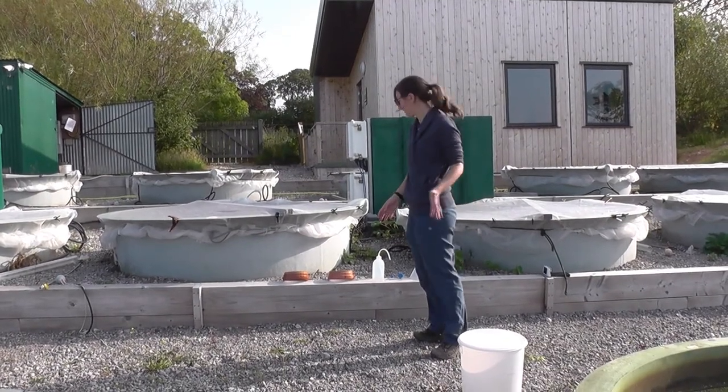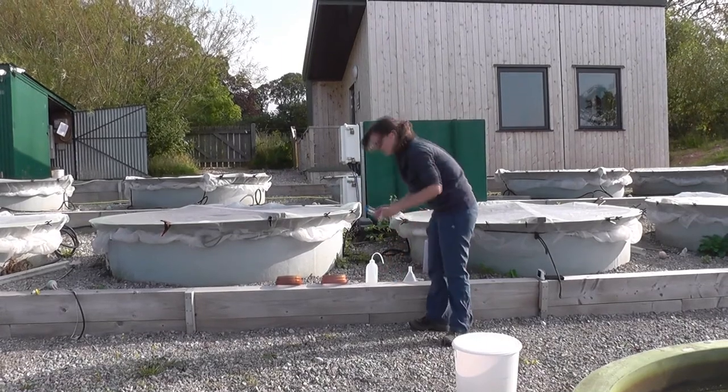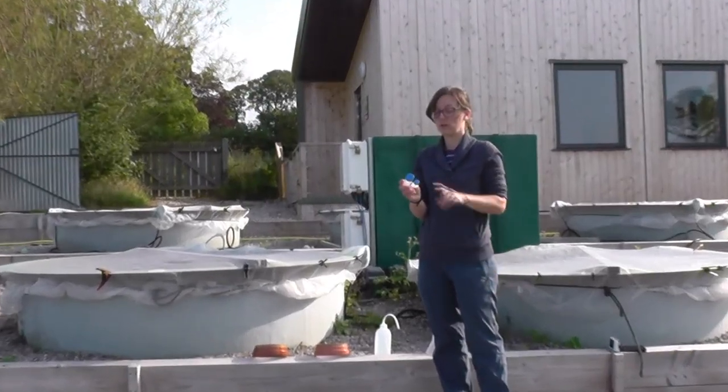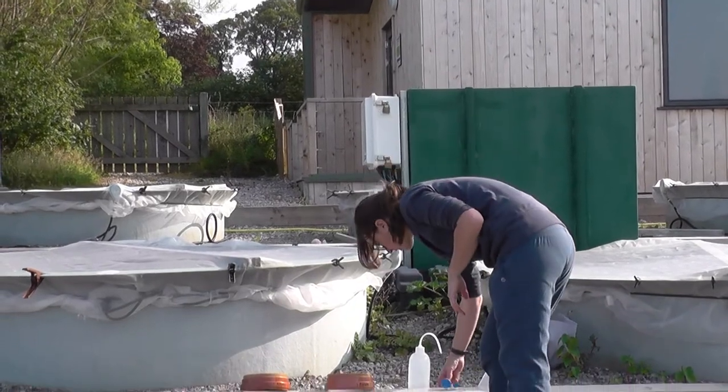We're getting ready to take some zooplankton samples and we want to set up our equipment first. We use falcon tubes — 50ml for the larger sample and 50ml for the smaller fraction. It's good to prepare the day before by labelling them up for all the ponds, but it actually takes a while to label 100 tubes.